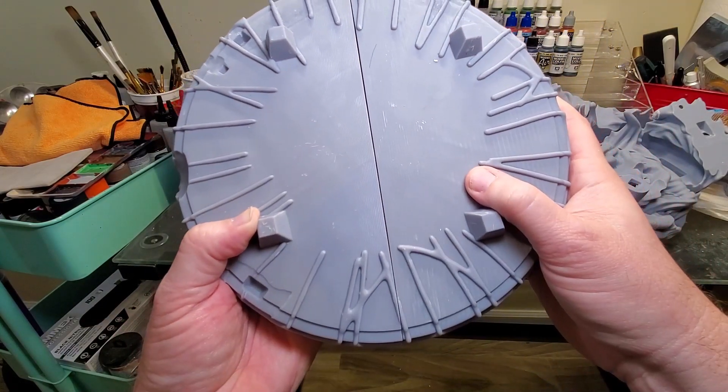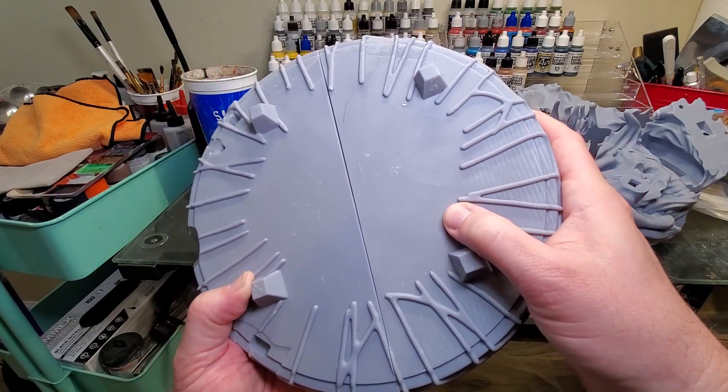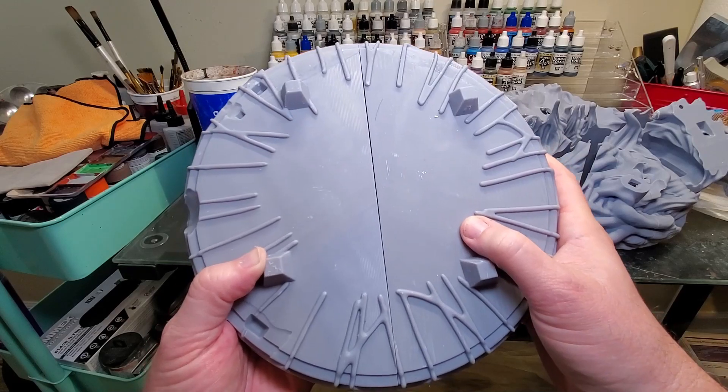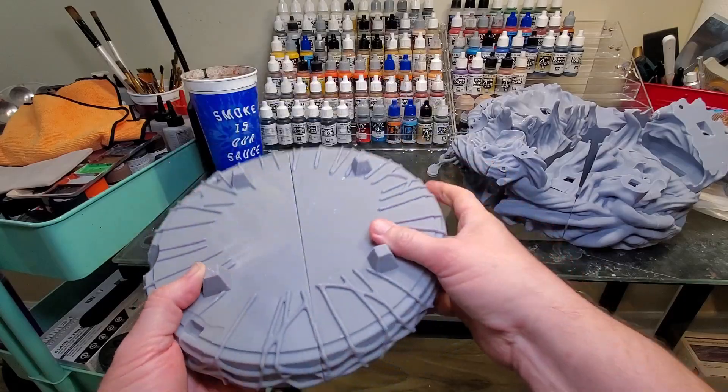If you do that, your seam lines are going to fit together pretty nicely, you'll have a minimal gap, less sanding, less primer, less filler, and your print turns out pretty good. Give it a try and let me know in the comments what you think. If you like the video, please like and subscribe — that keeps me going so I can put more content out there. Enjoy, and I've got some really good stuff coming up very soon. Till next time, thank you!